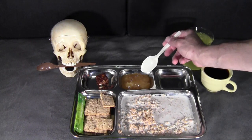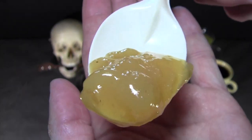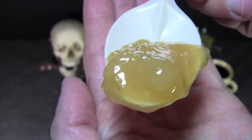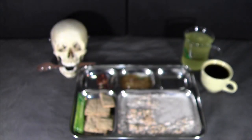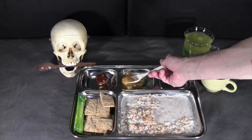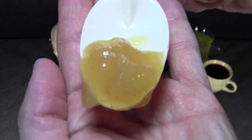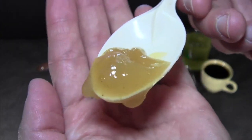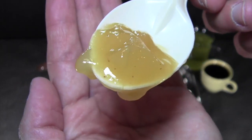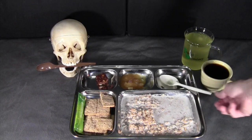Then we'll try the applesauce, or apple porridge as it's labeled. It actually looks like a pretty coarse applesauce with some fairly good-sized chunks of apple. This is more like an apple pie filling than anything. I'm not sure if this is the right application, but it's very sweet — there's some cinnamon in it — with big chunks of apple in a really sweet, thick syrup. Very interesting.